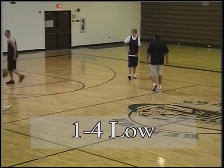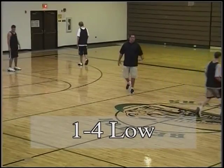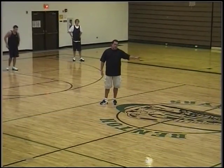Now let's go to a 1-4 low. This is another popular alignment, especially if you've got a real good point guard against man-to-man defenses. Teams will run this all the time.